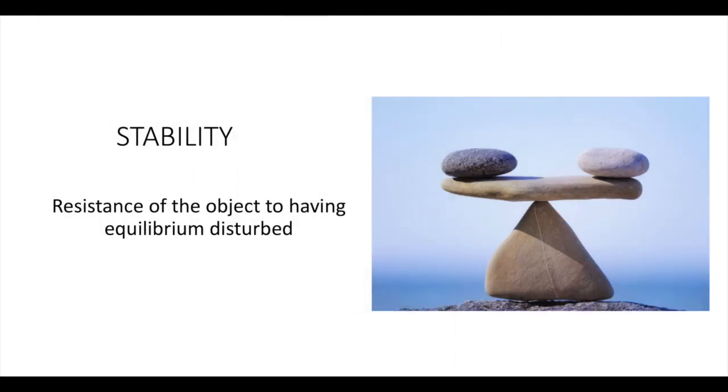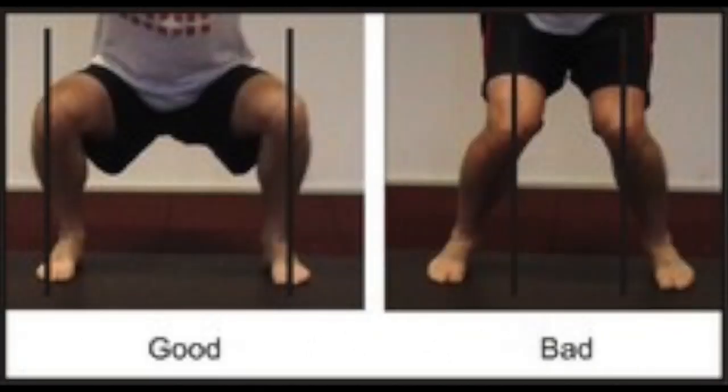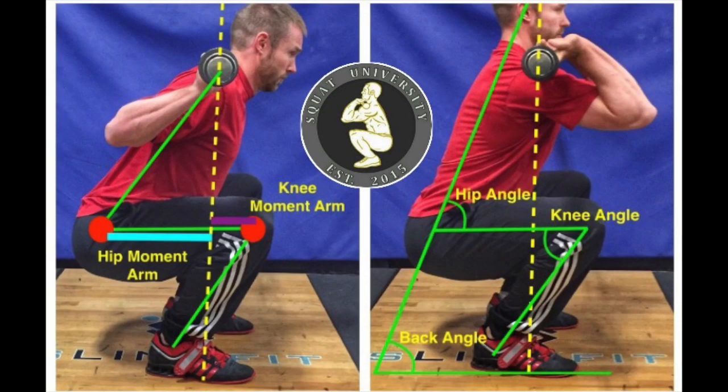It is very important to have a stable stance when squatting, unlike the examples at the beginning of the video which resulted in failures. Stability is defined as the resistance of an object to having its equilibrium disturbed. To increase stability, one should have a sturdy base of support by placing feet shoulder-width apart and facing forward. This positioning causes the center of mass to fall directly between the legs and be centered on the body. As the person squats, the center of mass, feet, and barbell should remain in a vertical line, allowing for better overall stability.